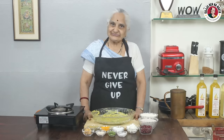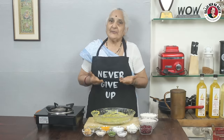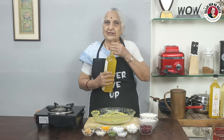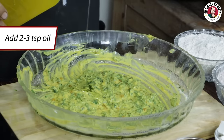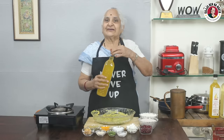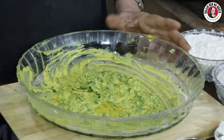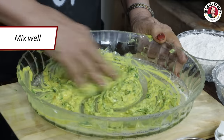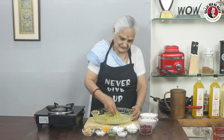Now, after 5-7 minutes, our masala is also ready. Now I will add a little oil in it, and we will also use this oil to fry it. We have added 2 small pieces of tea. Now we will mix this masala — our masala is ready.